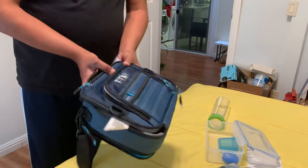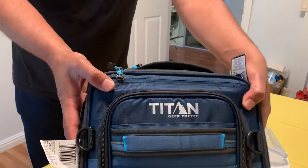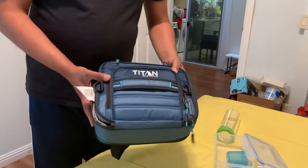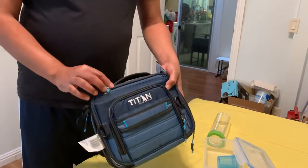Anyway, that's all. This is a bag by Titan, and if you're interested it's at Costco for 15 or 16 bucks I guess. Thank you for watching.